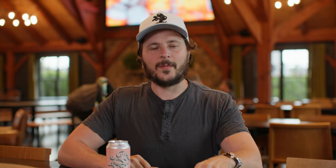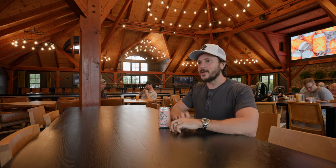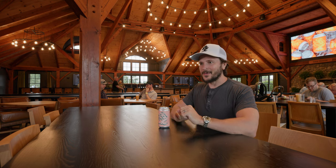Today we're coming to you from our new Tewksbury tap room. As you can see in the background, we recently renovated and opened this place. It's a spectacular place to grab a beer — you have to stop by.